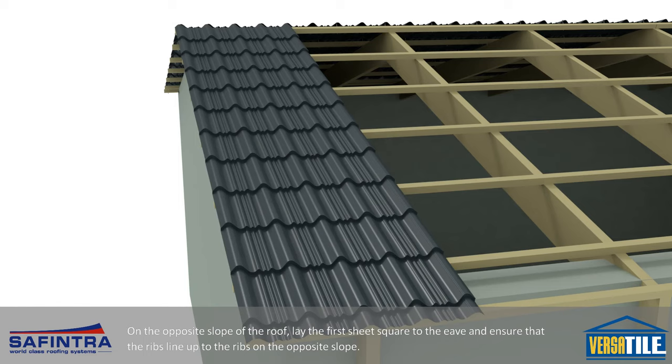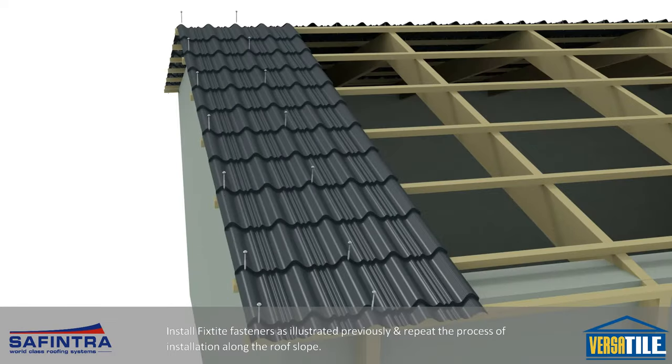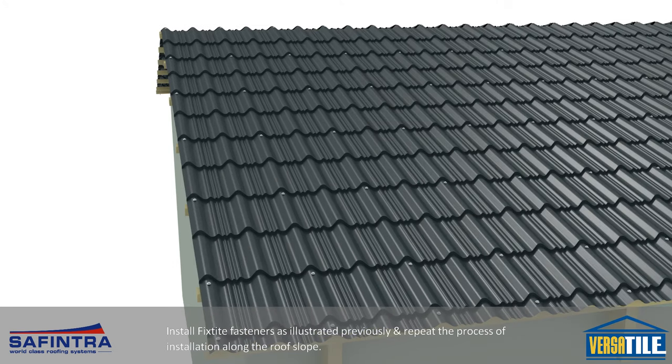On the opposite slope of the roof, lay the first sheet square to the eave and ensure that the ribs line up to the ribs on the opposite slope. Install fixed height fasteners as illustrated previously and repeat the process of installation along the roof slope.